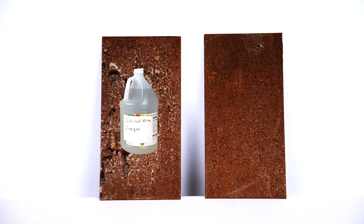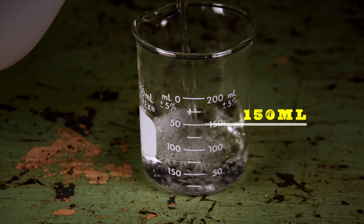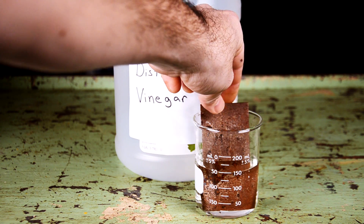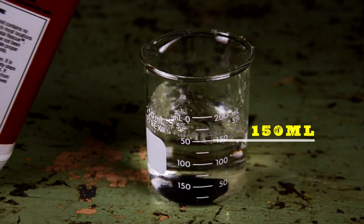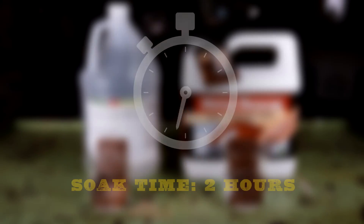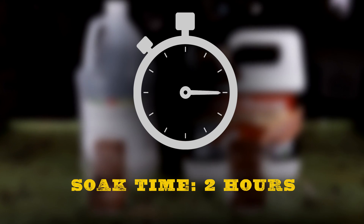We have two equally rusted metal panels. For consistency, each product will be at the same temperature, and we will use the exact same amount of solution for each test — 150 milliliters. So as much as we can, this will be an apples-to-apples comparison. Now we're going to let the panels soak for two hours and check back.